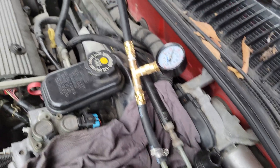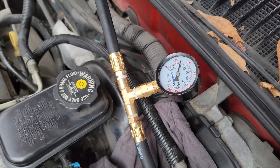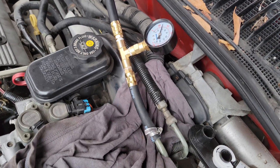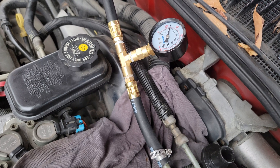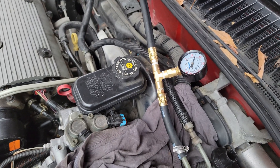For anybody that's looking, you can build your own fuel pressure tester for less than 30 bucks and you don't have to spend a bunch of money trying to get special fittings. Good luck to anybody that's trying to test their Grand Am fuel pressure — thanks for watching guys.